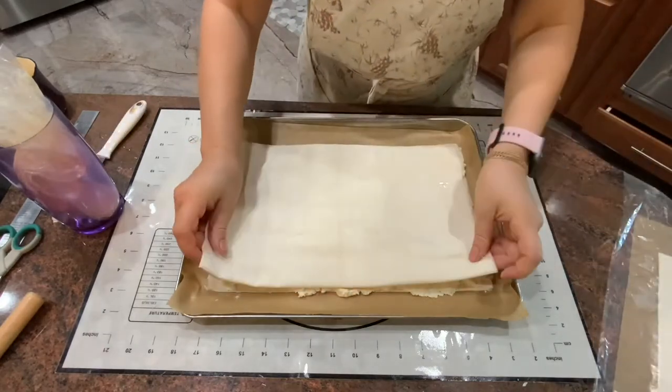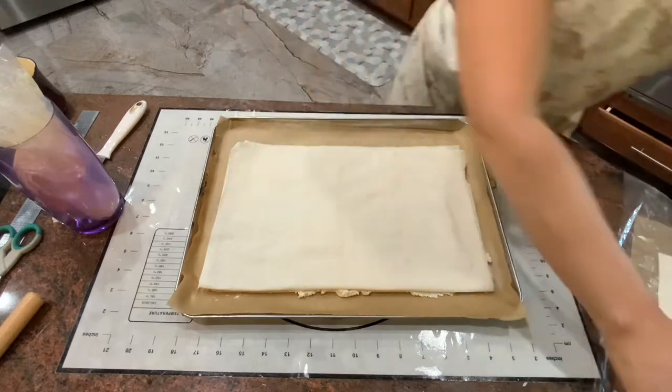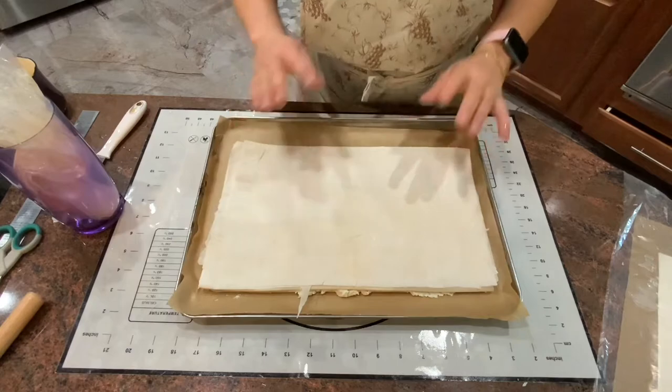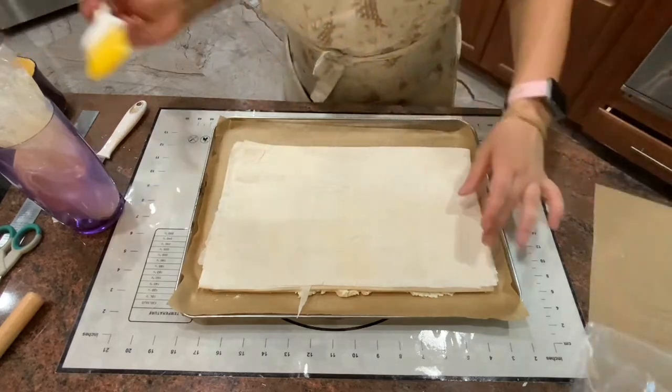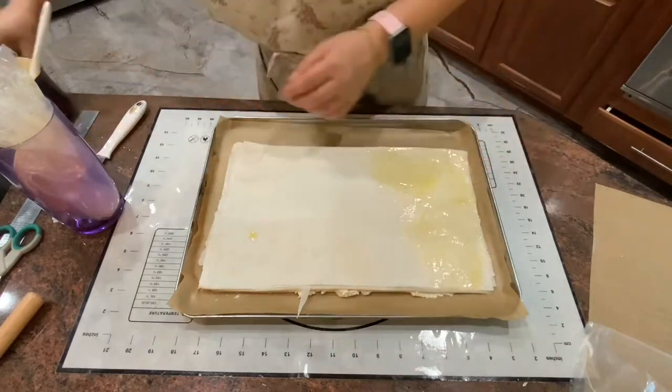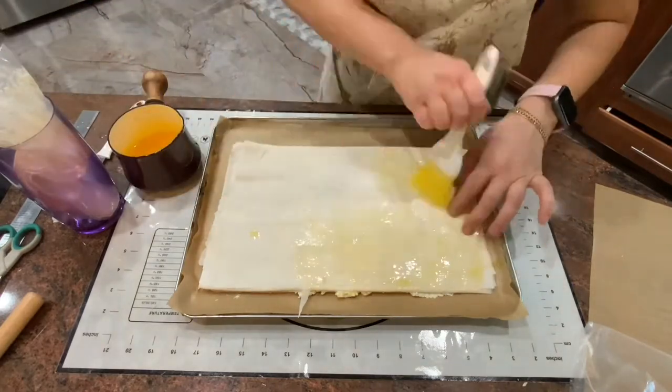Now I'm going to cover it with eight more pieces of phyllo dough. I previously melted clarified butter and it's around room temperature, so I'm going to brush it all over. Make sure that the edges are brushed too.